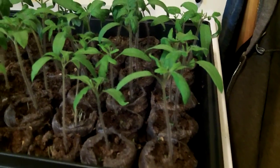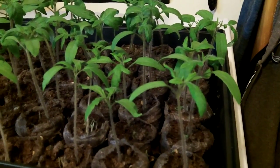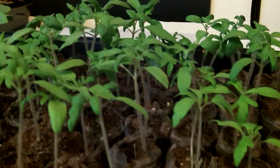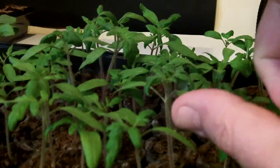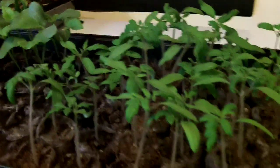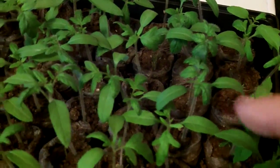I've just got them under that one shop light in the window and they're getting just a little leggy, but I'm keeping that light just over the top of them — within three inches of the top of the plant — and they're not getting too leggy at all.